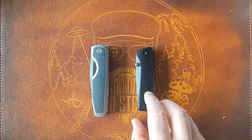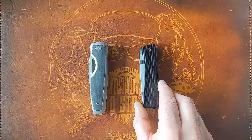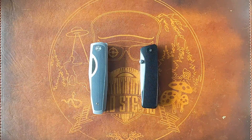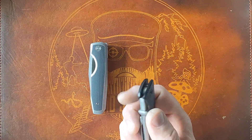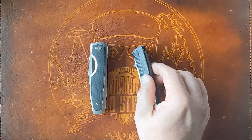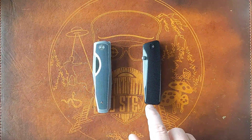So these aren't going to be full reviews — just more of a comparison and my thoughts on both. First thing right off the bat: integrals are definitely much more expensive than a standard construction knife. I'm assuming that's because of the machine time it takes to mill one solid piece of titanium versus two individual pieces.